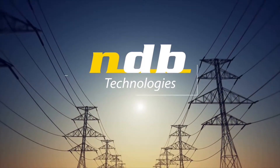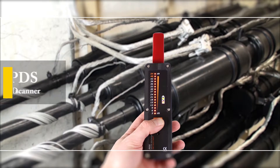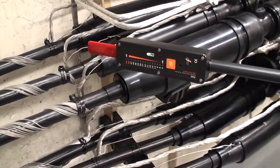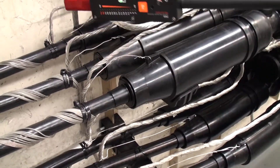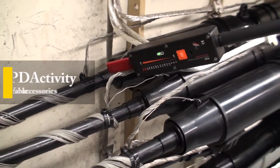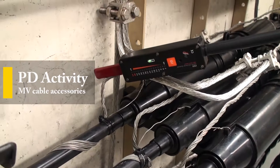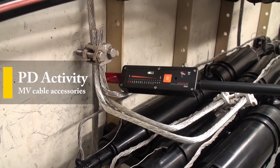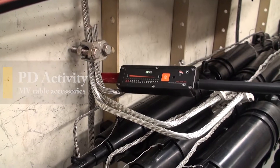NDB Technologies presents the PDS Partial Discharge Scanner. The PDS design allows for convenient measurement and detection of PD activity on medium voltage cable accessories such as splices, elbows, and even terminations.